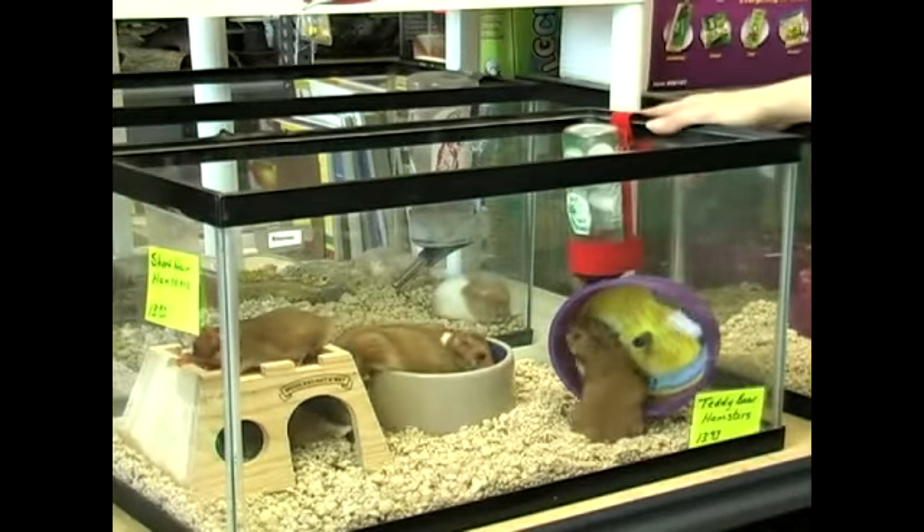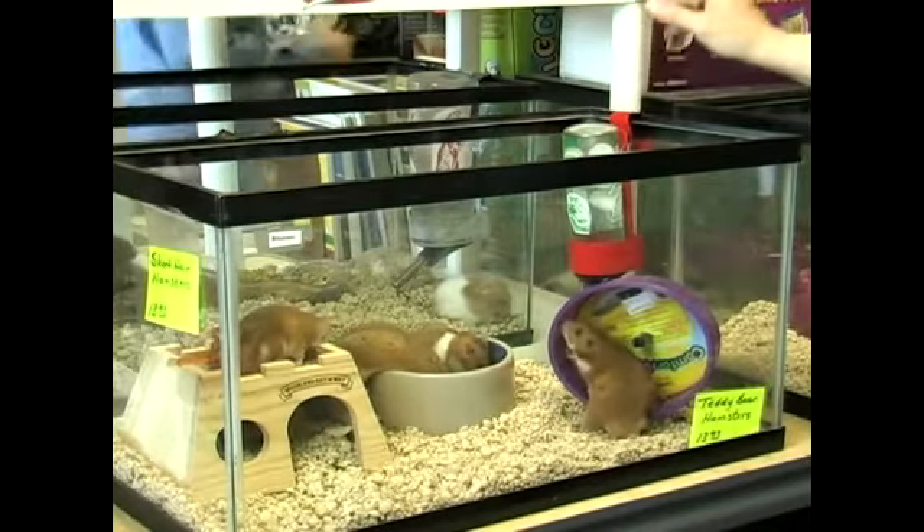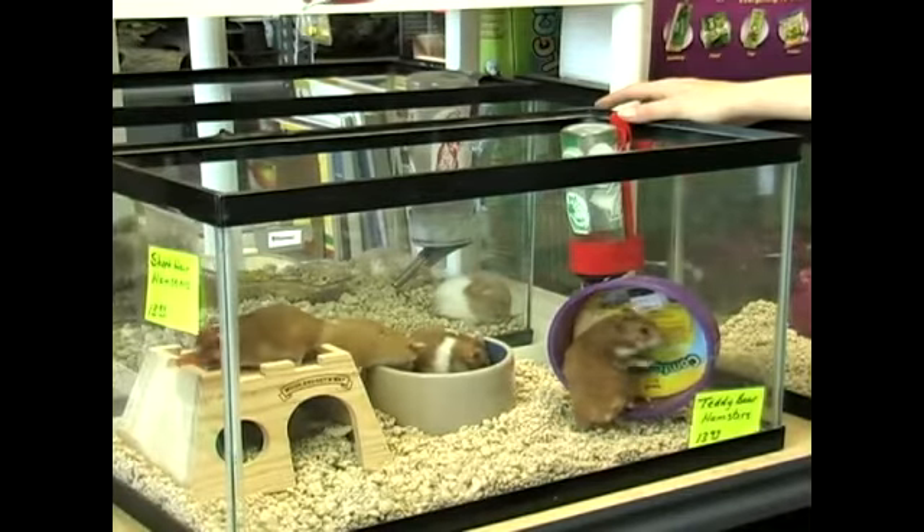This is a basic set up for hamsters and it should do very well. There are more accessories available at your local pet stores.